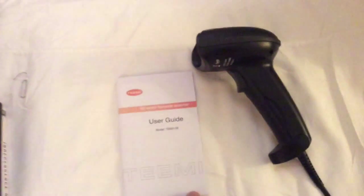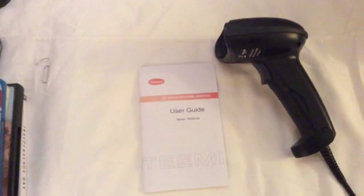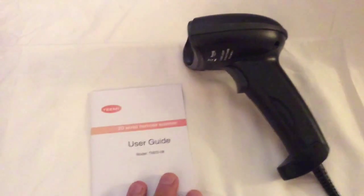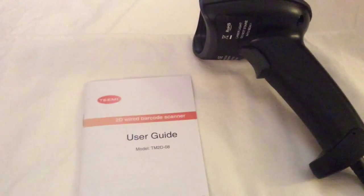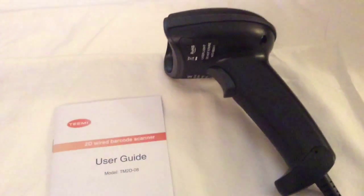With the barcode scanner, I simply scan the barcode, get that code, and take it to my inventory list to easily keep track of what I have. You can also use this for a variety of products — especially if you own a business and want to keep track of your inventory. It's great for that and it's really simple to use.